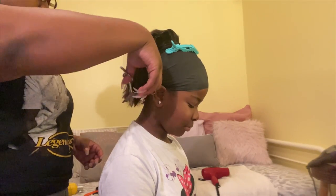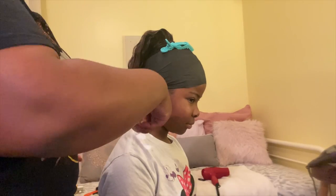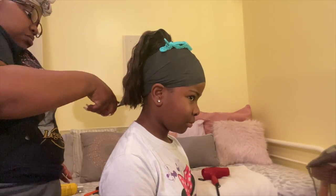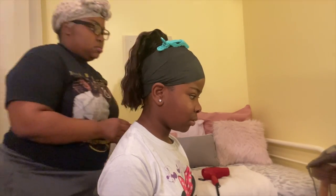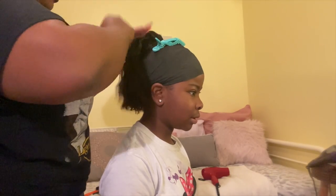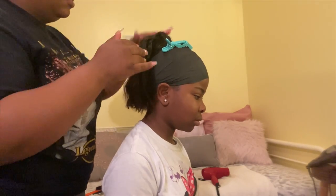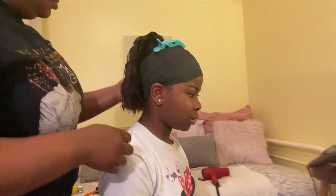I don't know if y'all can tell, but as I was going down crimping it, I was actually cutting it. Normally you would cut it from the beginning, but I wanted to keep it long at first — then I was like, okay, this looks a little too grown for her. So I started cutting it. I'm putting some oil on there just to take that hard crimp look out and make it look a little softer, pulling the crimps out a little bit.